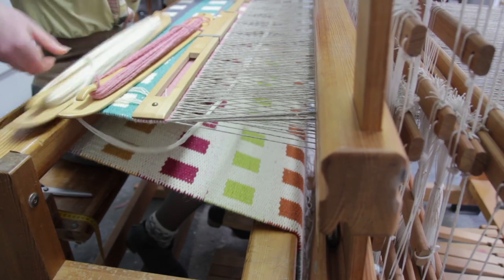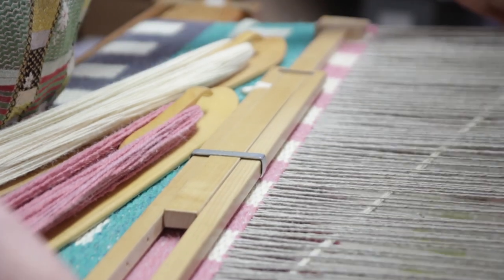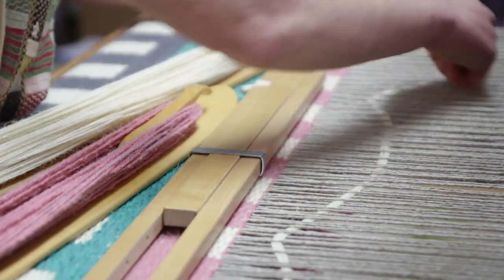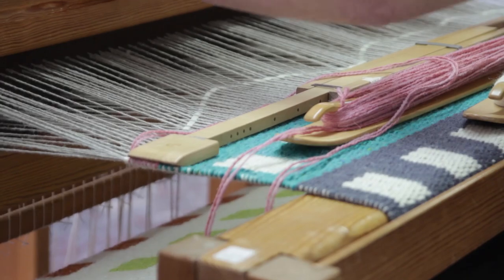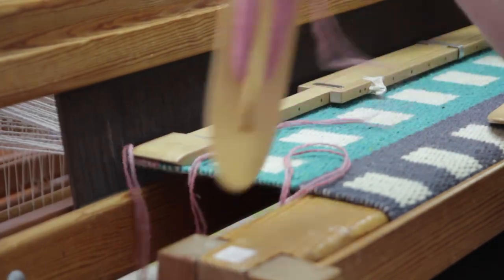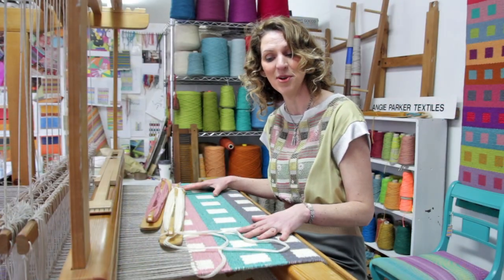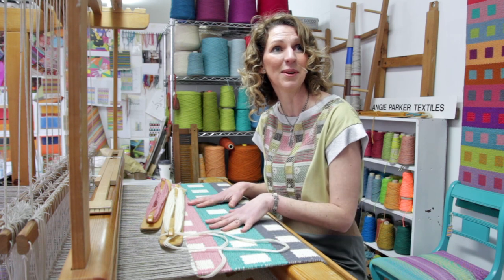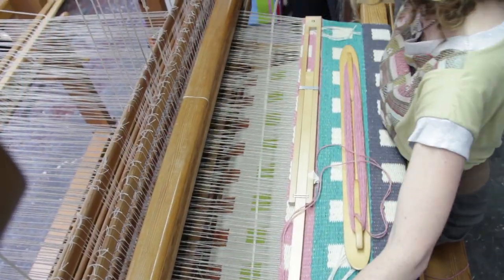There's so much about running your own business where you're very disciplined, so the creative process I like to keep that as free. I'm using rug wools which are 80% wool and 20% nylon, which is important because as well as this being floor art — a piece of craft to decorate your home — it's really important to me that my work is functional, so they're going to be really durable. The linen warp makes them very strong as well.